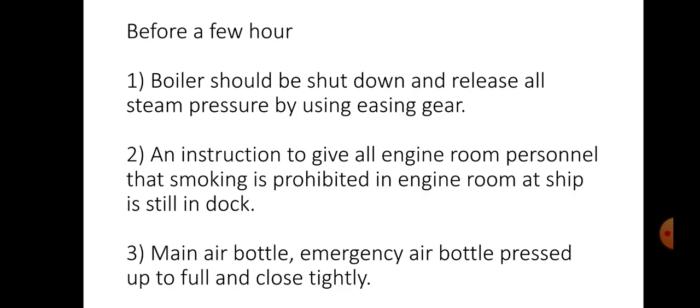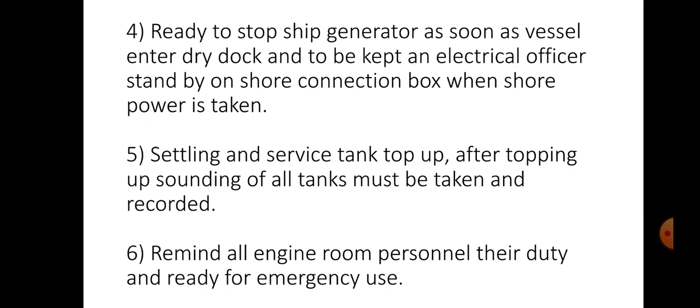Main engine crankshaft deflection should be taken and recorded. Before a few hours of dry docking, boiler should be shut down and release all steam pressure by using easing gear. All engine room personnel should be instructed that smoking is prohibited in the engine room while the ship is in dry dock. Main air bottle and emergency air bottle should be pressed up to full and closed tightly. Ready to stop ship generator as soon as vessel enters dry dock, and keep an electrical officer on standby at the shore connection box when shore power is taken. Settling and service tanks to be topped up, and soundings of all tanks must be taken and recorded. Remind all engine room personnel of their duty and keep ready for emergency use.